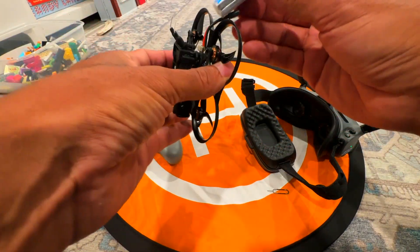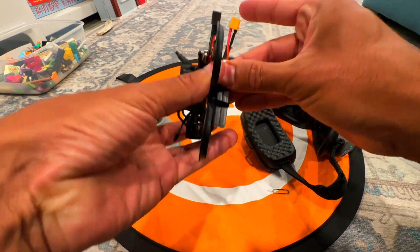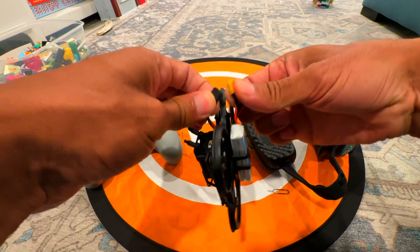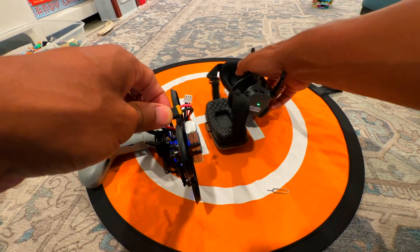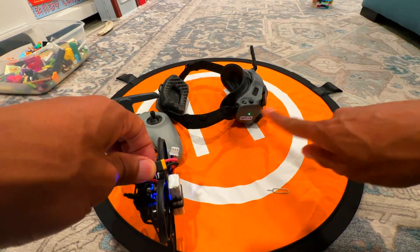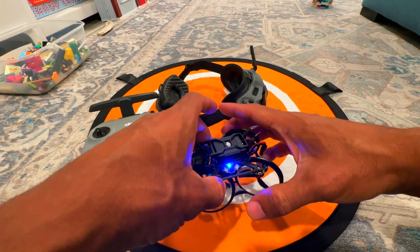Now put the battery into the Pavo Pico and plug it in. It's just flashing — doing that thing, kind of like Maximilian from the Black Hole.